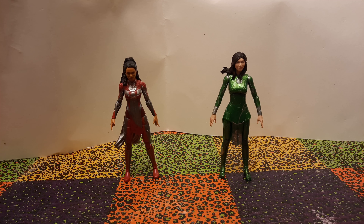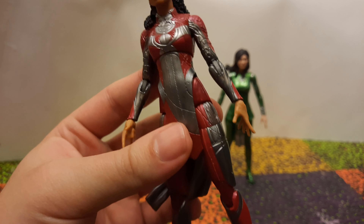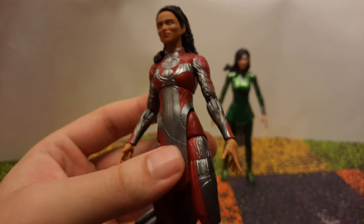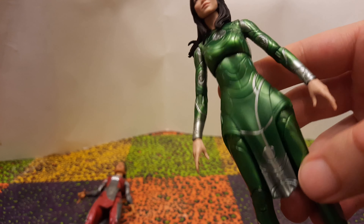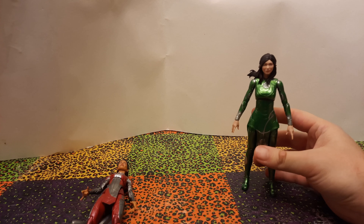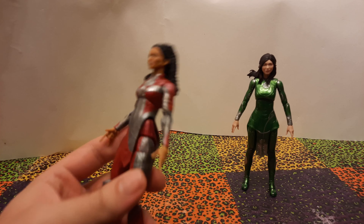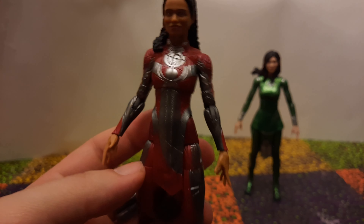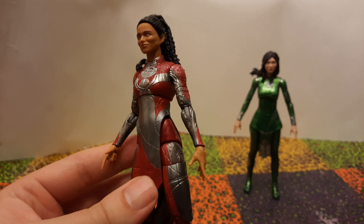Aesthetically these are pretty good looking figures, but there's a little disappointment because the costumes were probably the best part of the movie. While these figures do have all of the details molded in — there's lots and lots of detail — where it lacks is in the colors. Makkari's suit is just kind of a dark red and silver. Similarly Sersi's suit is a nice metallic green and silver and that's it. The movie costumes move through different shades of green and red, and there are tiny gold lines in a lot of places. The molded detail doesn't disappoint at all, but with just a few more shades of color these would have looked a lot better.